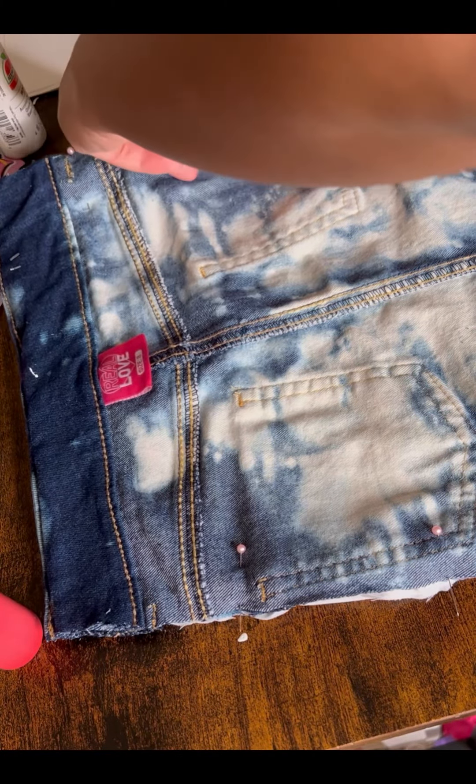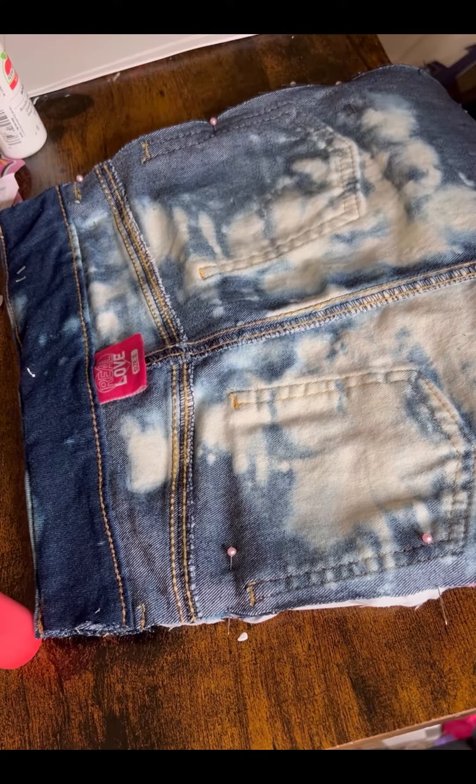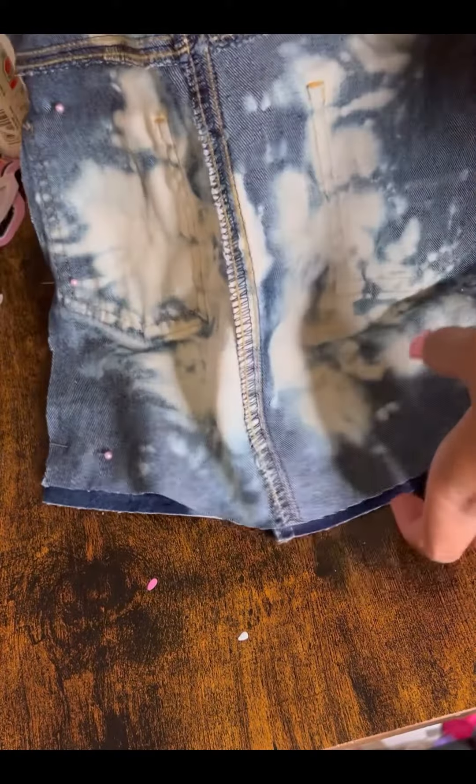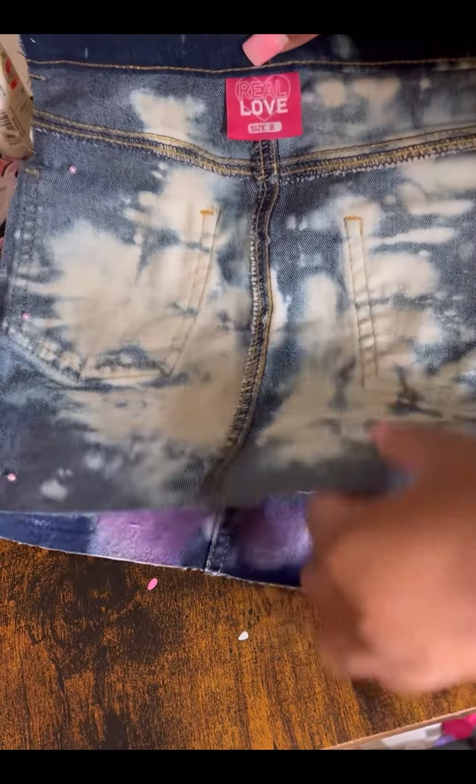Then I'm going to take it to my serger and let my serger do the same — then it'll be perfect. So let's get ready to serge. And of course I got both sides together.